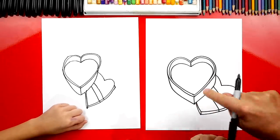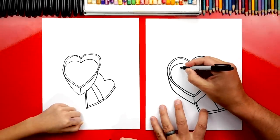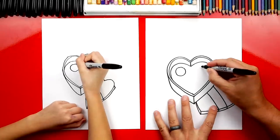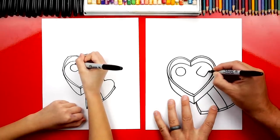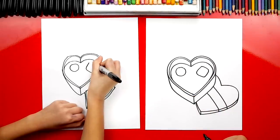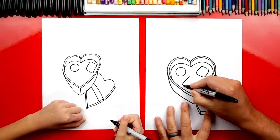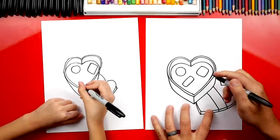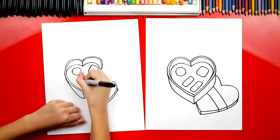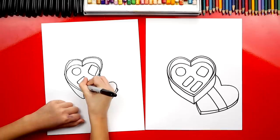Now we've got our box and we've got the lid. What are we missing inside of our box? The chocolate! Let's draw different shapes. Over here on the left I'm going to draw a circle. Then over here we should draw a square shape, but see how the corners are kind of rounded? Now let's draw two more shapes down here - I'm going to draw rectangle shapes. There's our box of chocolates - there's only a couple in this box because we're drawing them so big.